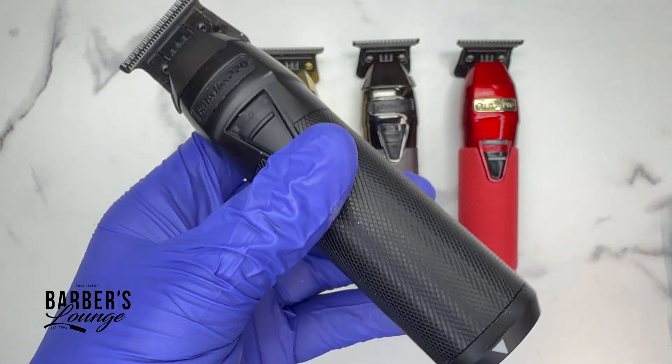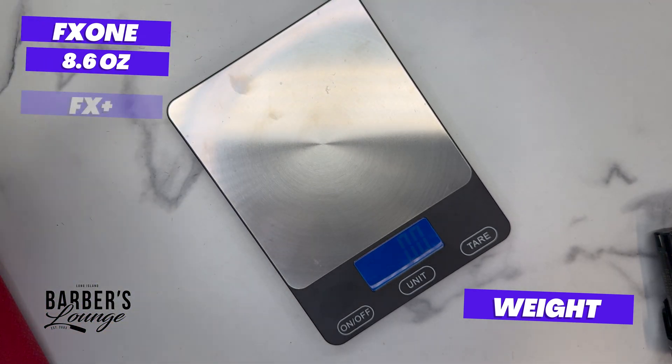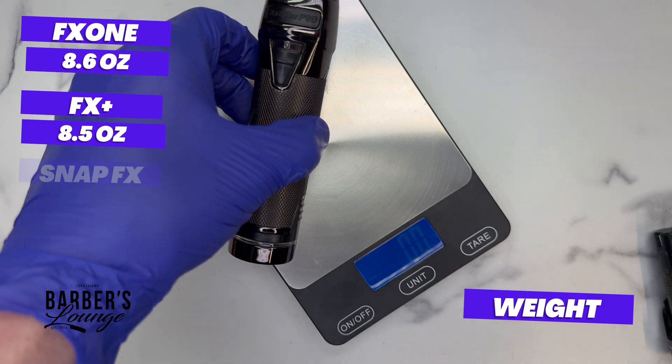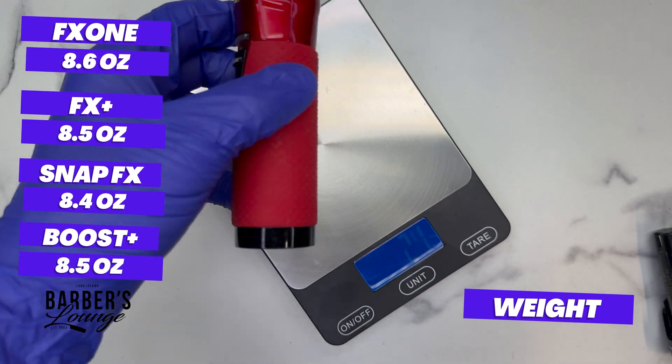Weighing the machines: FX1 trimmer with battery is 8.6 ounces, FX Plus is 8.5 ounces, Snap FX with battery is 8.4 ounces, and Boost FX is 8.5 ounces. Not much difference between any of them.